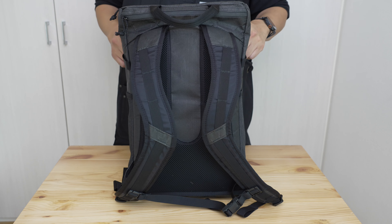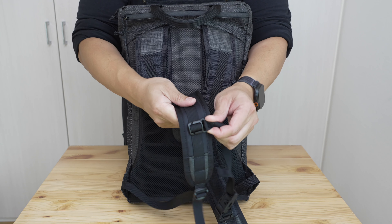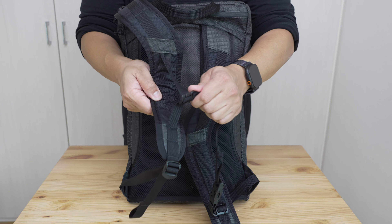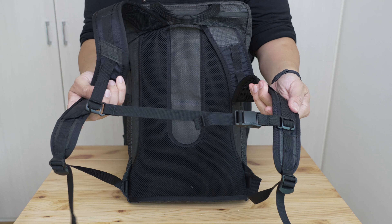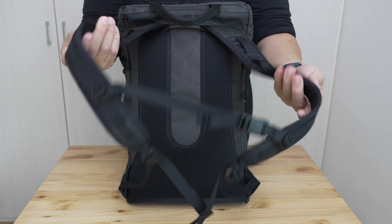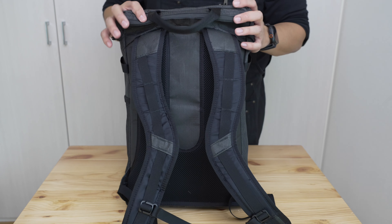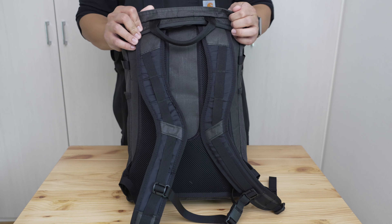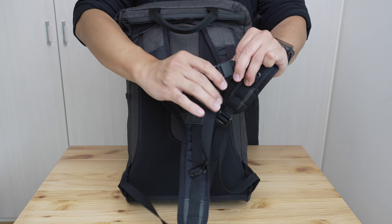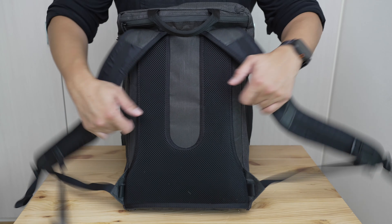I also had the sternum strap work its way off the rail by itself once while going up a mountain — something I've never had happen with this kind of attachment before. It might just have been a freak accident related to the strap's flexibility, but it's worth mentioning. Overall though, it's a very straightforward sternum strap — no elastic portion, easy to cinch, easy to remove and attach. A good, competent sternum strap.